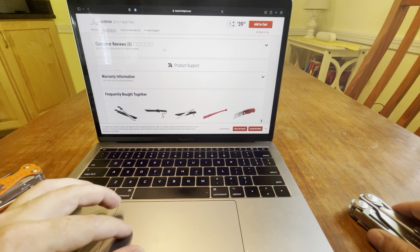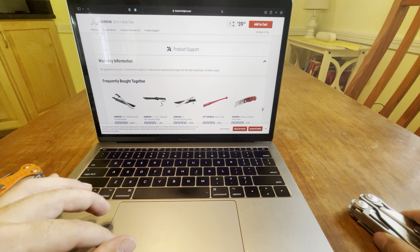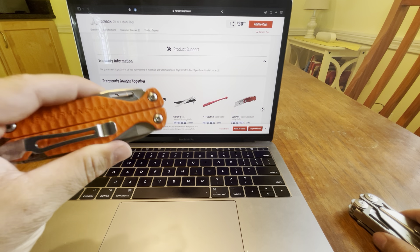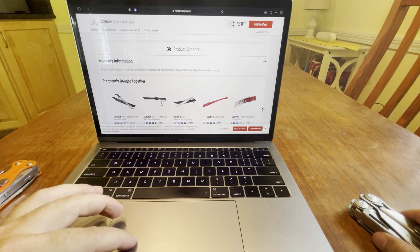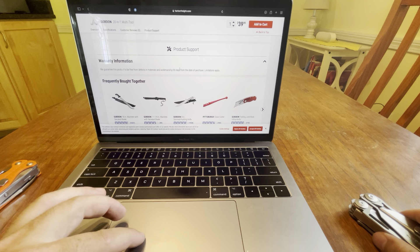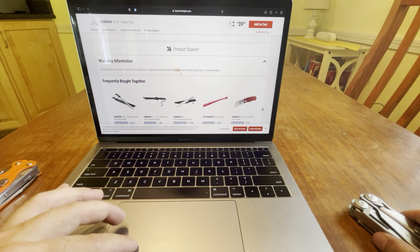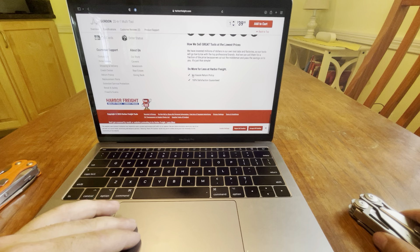Pretty interesting warranty information — Leatherman gives you 20 to 25 years. But this one: we guarantee this product to be free from defects in materials and workmanship — and you only get 90 days with the Gordon from the date of purchase. So that's something to consider.